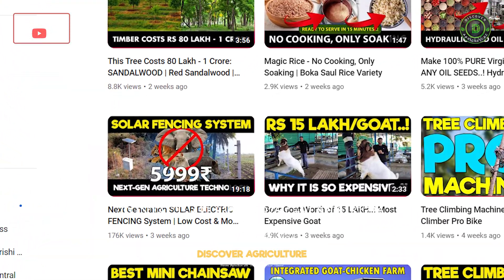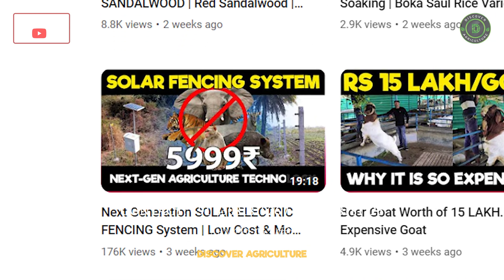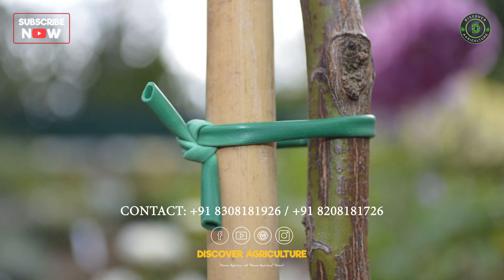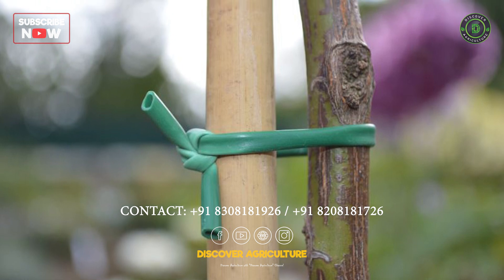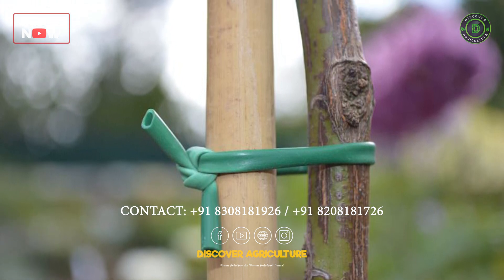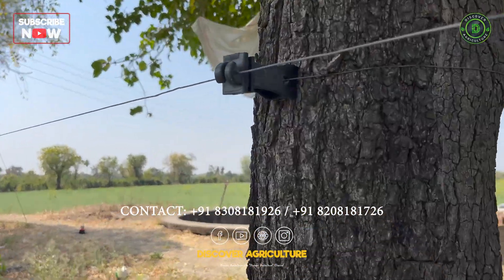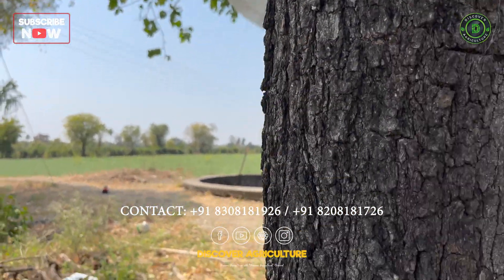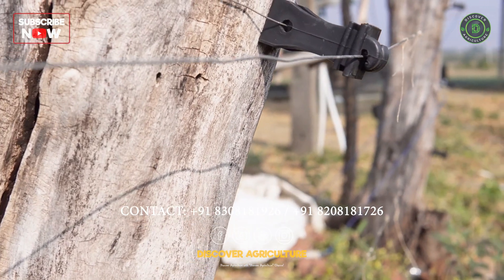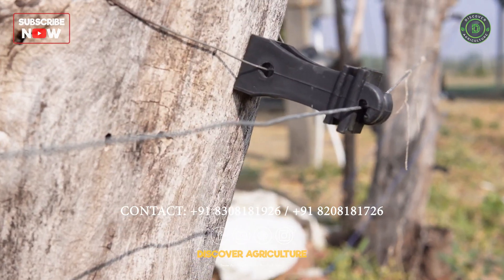We have already made a video about the best solar fencing system, which you can find by clicking the i button. The insulators are tied to the trees using strong and durable elastic rubber, allowing the elastic to expand as the trees grow. Alternatively, insulators can also be tied using GI wire. These specially designed insulators have curved backs to accommodate the curve of the tree trunk.